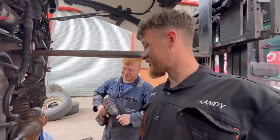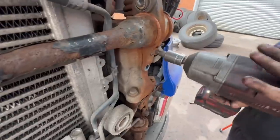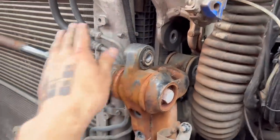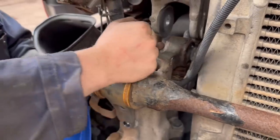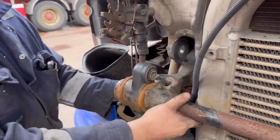A Scania-trained mechanic, and he even said Scania's too expensive. I won't worry about bushes — put a bit of Sikaflex in there.